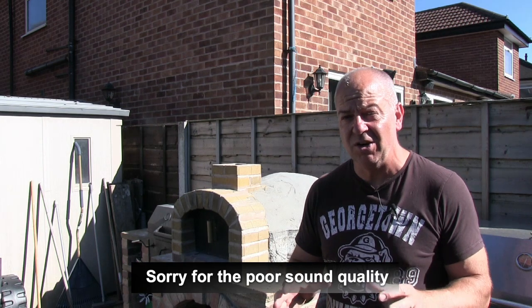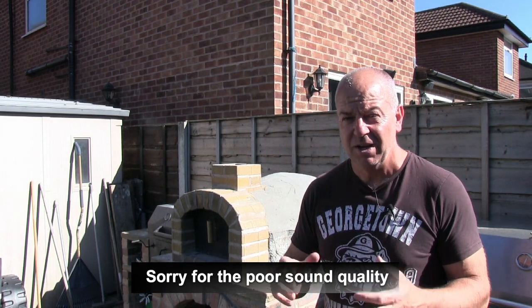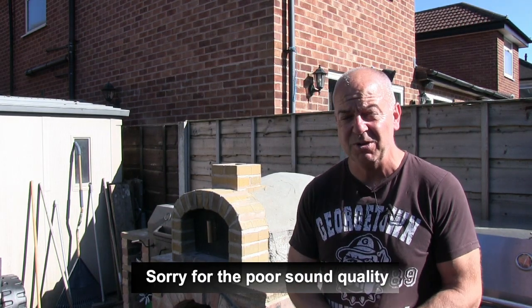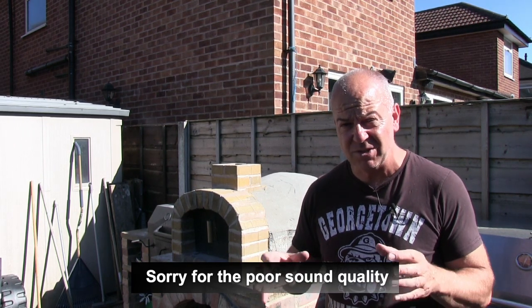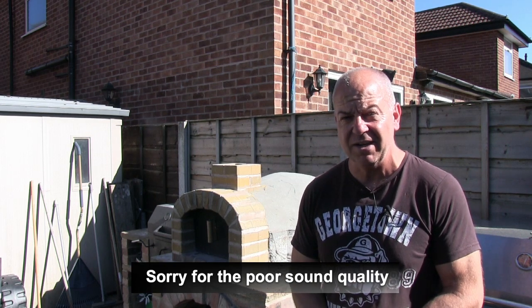This video is definitely not a how-to repair a pizza oven video. What I am doing though is a castable refractory mix, so I thought it'd be a good idea to do a short video on that mix — the components, what's actually involved, and what each of the components actually look like.